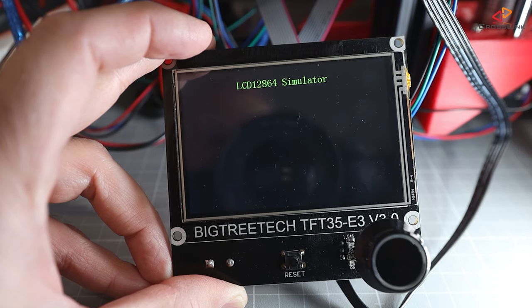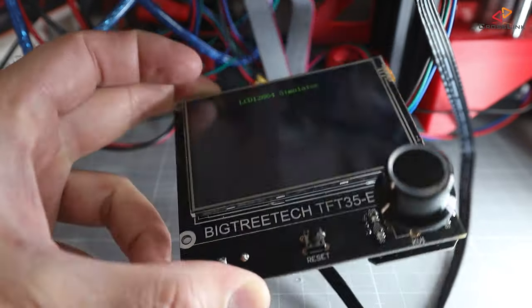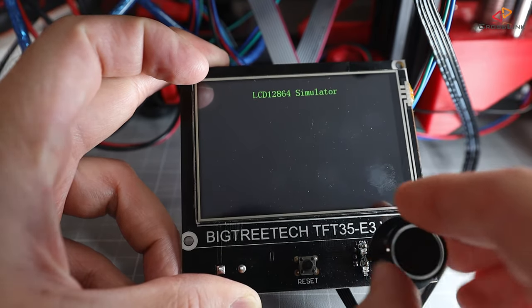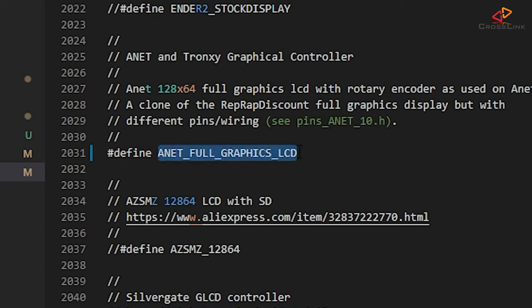Now let's see if we can use the 12864 simulation mode. Although I have connected the cables correctly, the 12864 simulator stays black. Sometimes it needs a turn of the knob to get it to work, but mine just stays black. The reason might be that I have configured the Anet full graphics display in Marlin firmware.